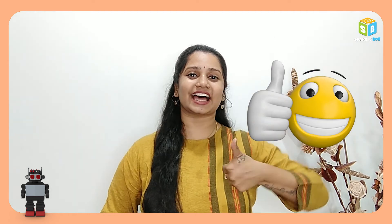Share this video with your friends and family. I'll be right back with another interesting robotics project.